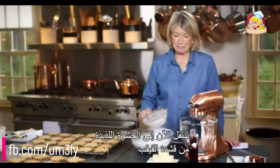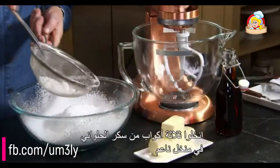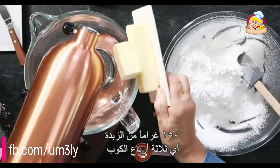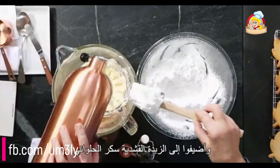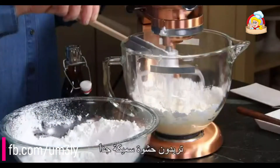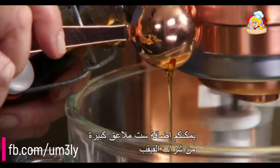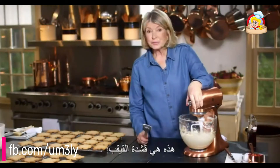Now for the delectable maple cream filling. Sift three cups of confectioner's sugar through a fine sieve, pushing out the last little bit. Add one and a half sticks of butter — that's three quarters of a cup — and cream until very smooth. Into the creamed butter, add your confectioner's sugar. You want a nice thick filling because you don't want it to ooze out when you bite into the sandwich cookie. Then add six tablespoons of maple syrup. That's your maple cream.